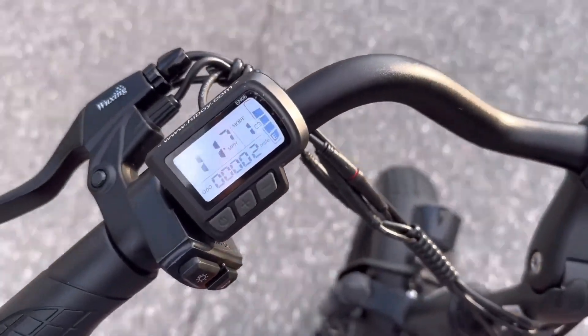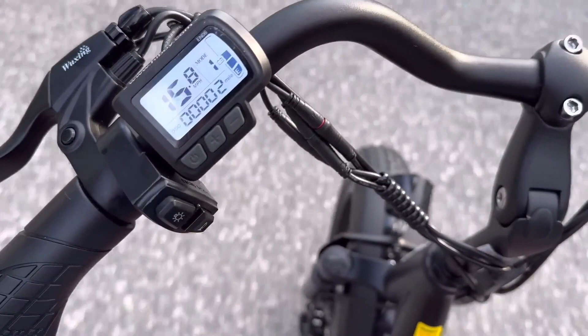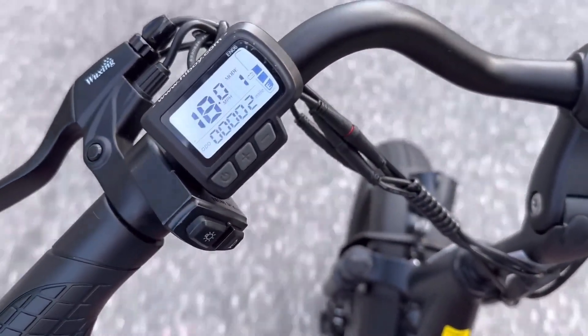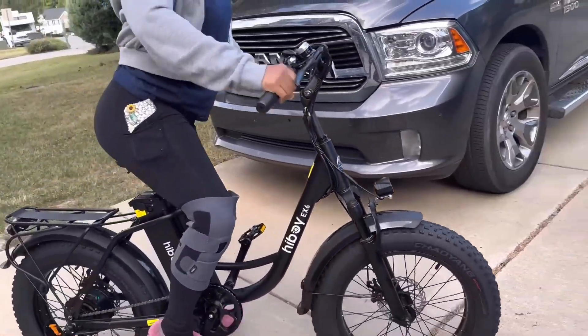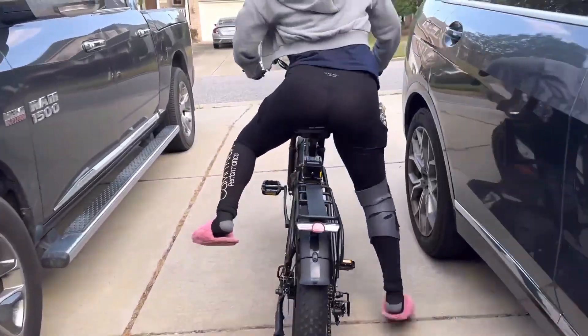The display screen shows you how fast you're going, how much battery life you have left — whether it's full or empty or wherever you are in range — and it also shows you how many miles you have put on your e-bike.